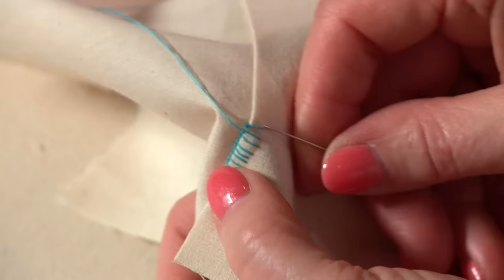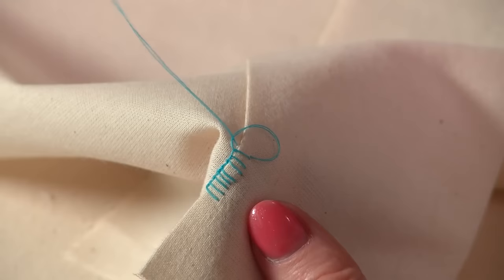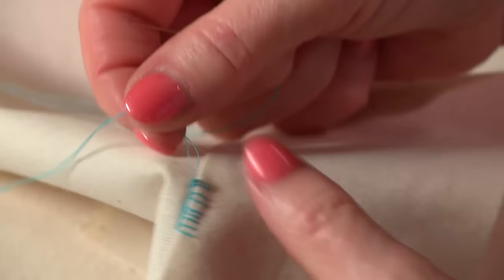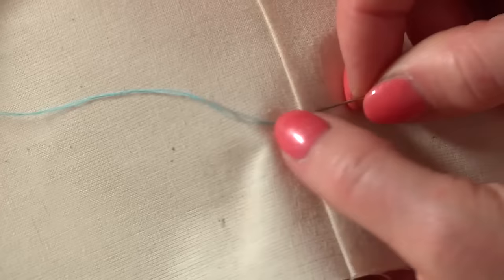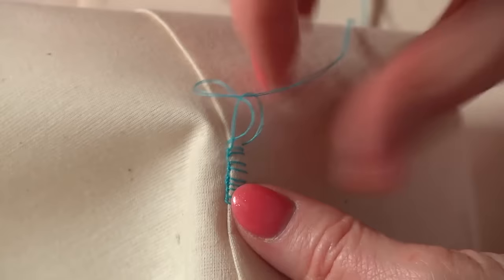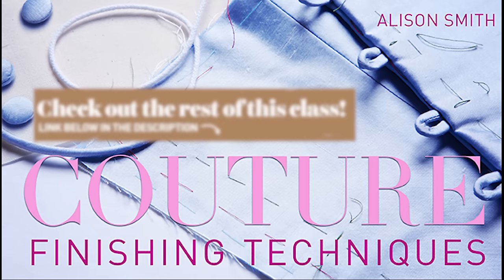Once you've mastered the buttonhole stitch, you'll use it again and again — it's the stitch they make hand-worked buttonholes out of, so try one of those for lots of practice. Thread behind the needle, pull through, and underneath, and make a knot. On one side you've got a row of nice tight knots which are very secure; on the other side you've got a row of little straight stitches, but those would be underneath on a waistband — you'd never normally see those.